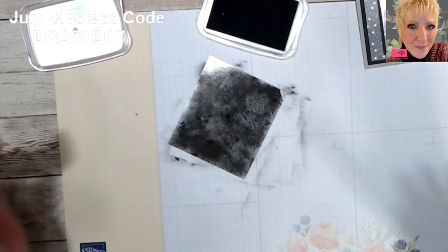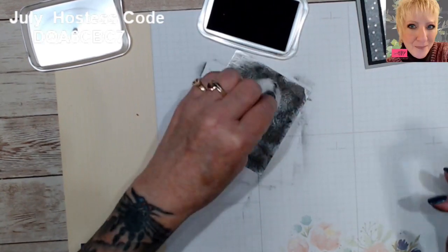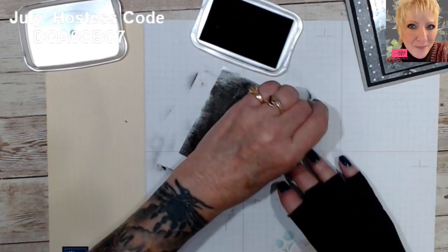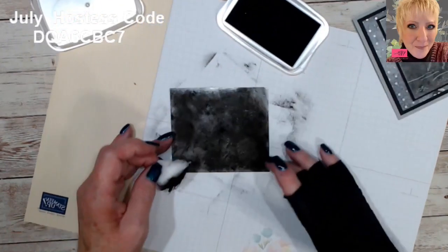I'll show you briefly at the end how the real technique is done if you decide you want to try it. I'm just getting my sheet all nice and blotchy — okay, so we've got our nice blotchy sheet here.